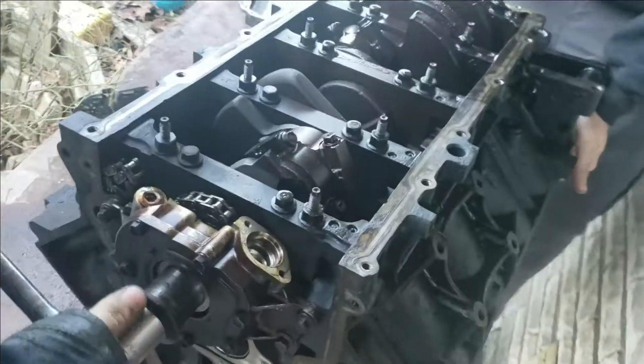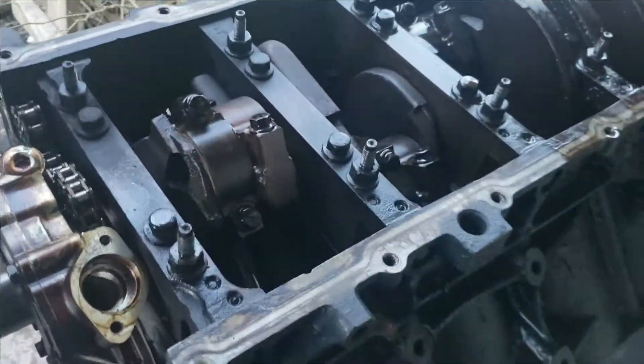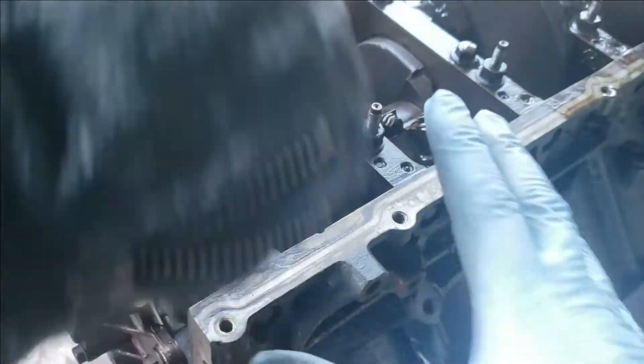Amos is turning it over some. Now we're turning the engine back over so we can get to our main caps on the rods. And we're going to keep up with everything.